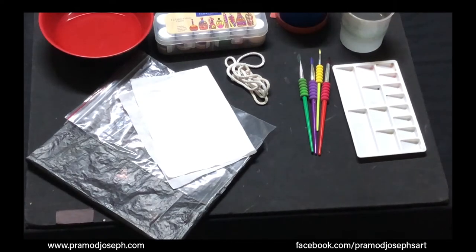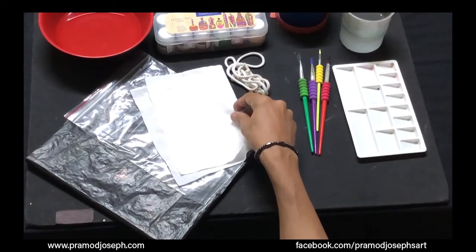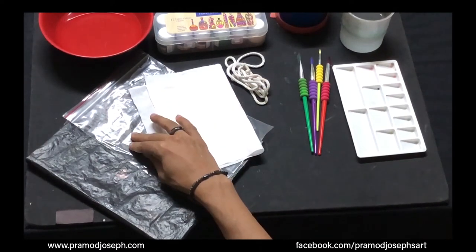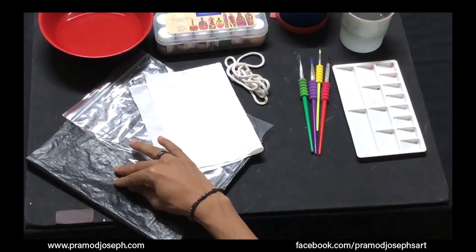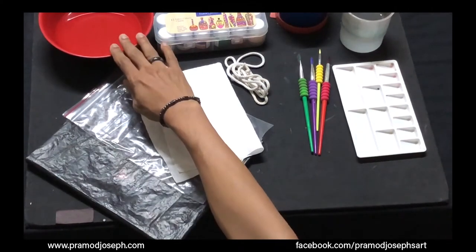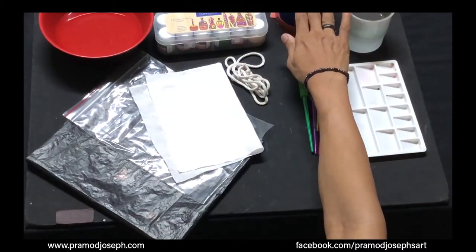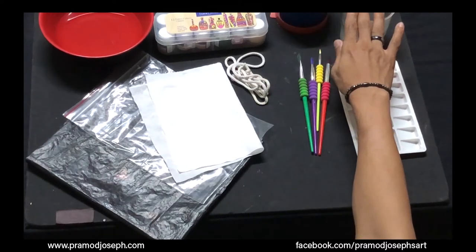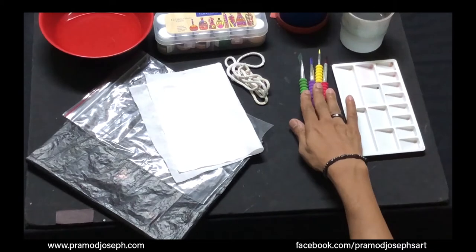You will need the following supplies for this activity: a starch-removed white cotton fabric, a ziplock cover to save your fabric after the dyeing process, a plastic sheet to cover your work area, a bowl of water to dampen your fabric, two cups of water — one for adding with your paints and one for washing your brushes — and a palette for mixing your colors and flat and round brushes with grip handle from Faber-Castell.